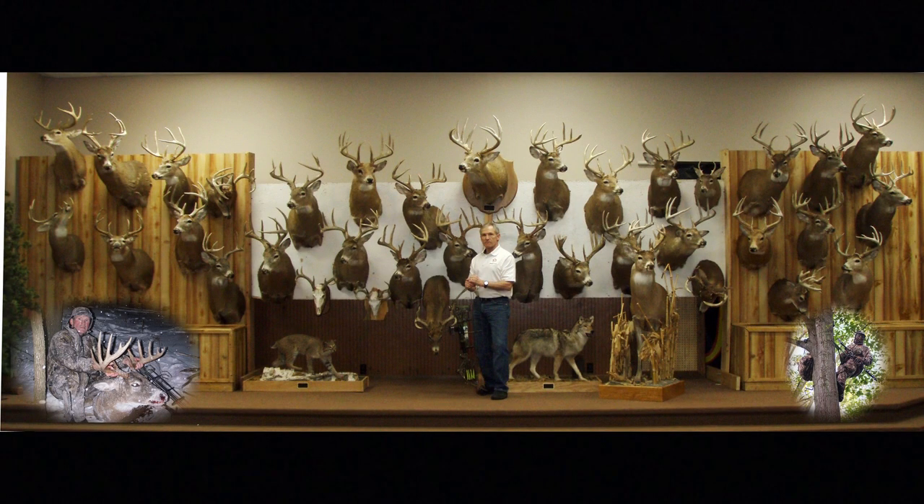If interested, the links to many of the podcasts I've been on, or for information about my two-day whitetail workshops that take place in March and April, please visit my website at deer-john.net. Thank you for watching another episode of Eberhard Outdoors, and to receive notifications for future videos, please subscribe.